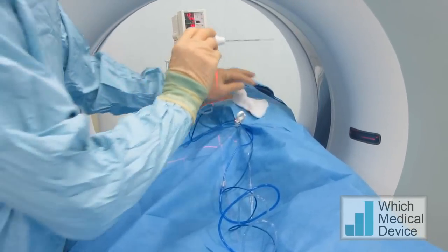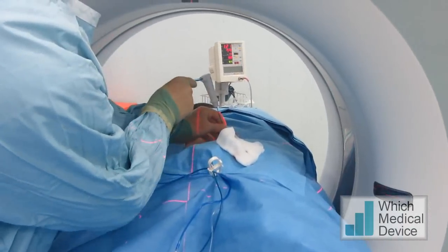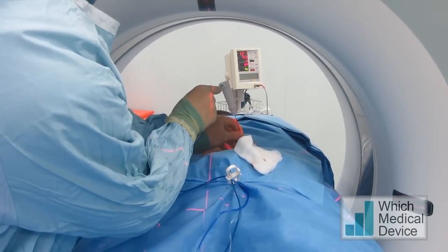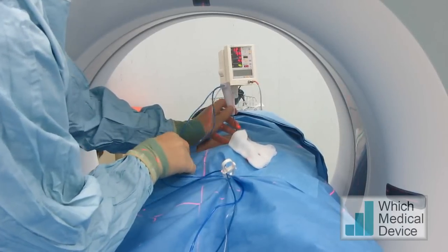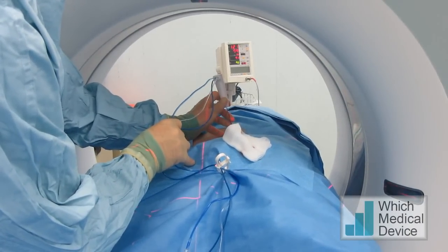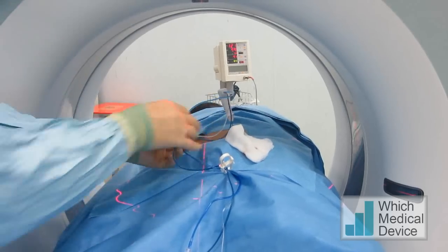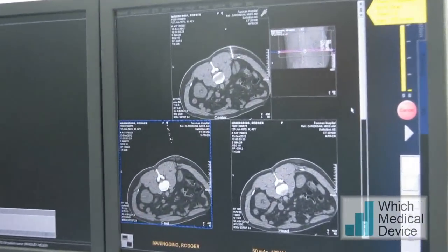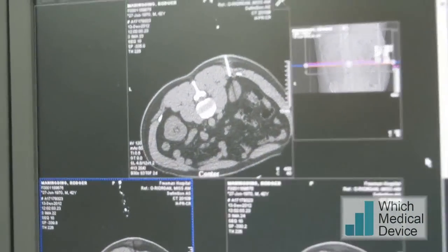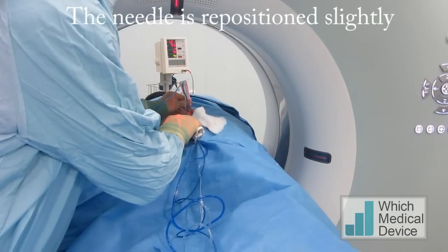We're just going to position the needle now into the lesion. Take a breath in for me — hold it there — and breathe away. Breathe away.